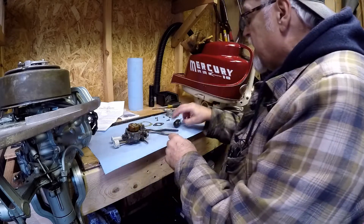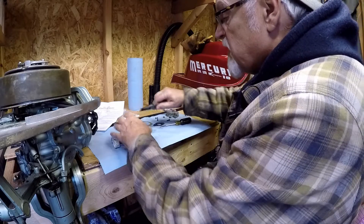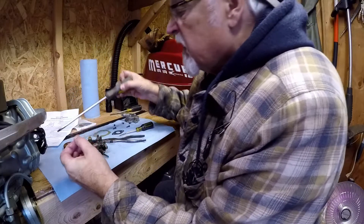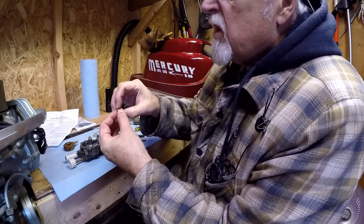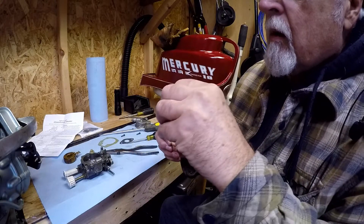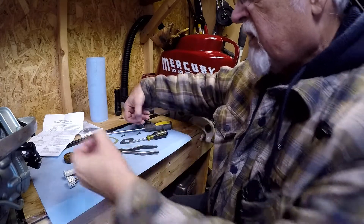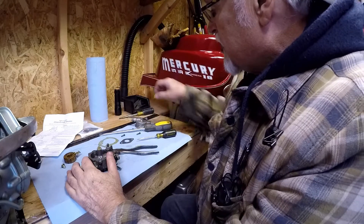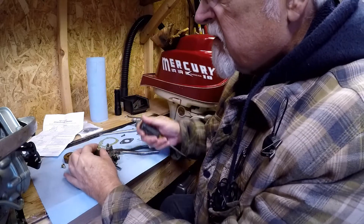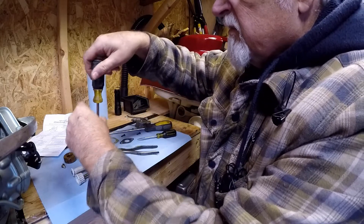We're going to take this pin out and check the float seat, make sure that's all good. There's a washer on there, the wire goes through. The gasket is on the venturi. The only thing I found wrong is the float was not level. Hopefully that fixes it.